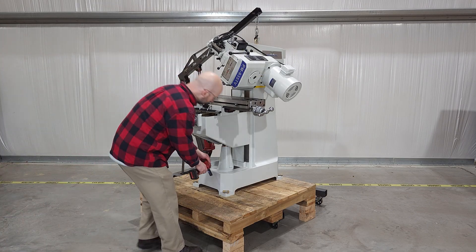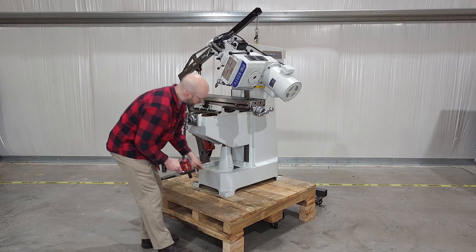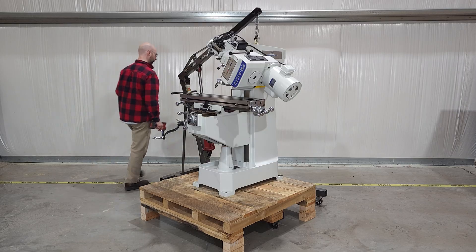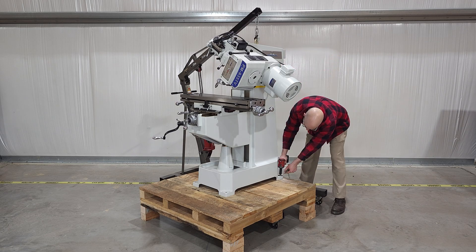With the pallet raised to its final level, now we can remove the lag screws. The reason I'm even mentioning it is that I've talked to more than a couple people who take the lag screws out first and then knock their mill over while trying to move the pallet around. So let's learn from other people's mistakes. And if you make any new mistakes, let me know so I can learn from them. In short, wait as long as you can before removing the lag screws.